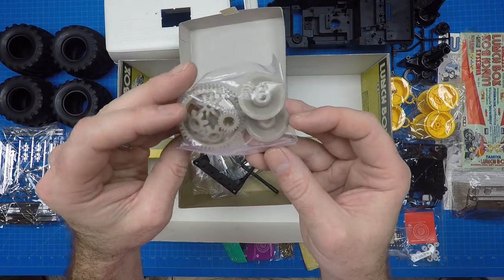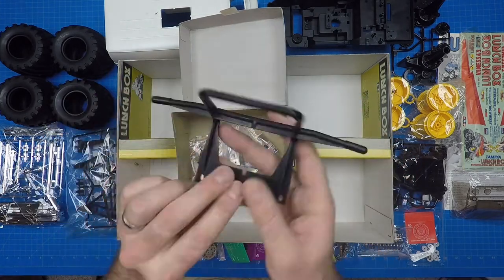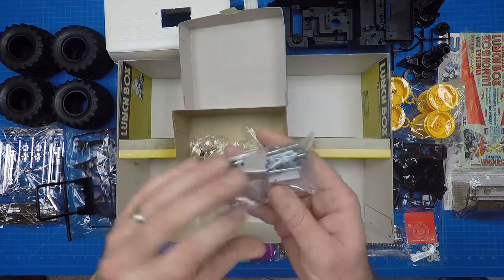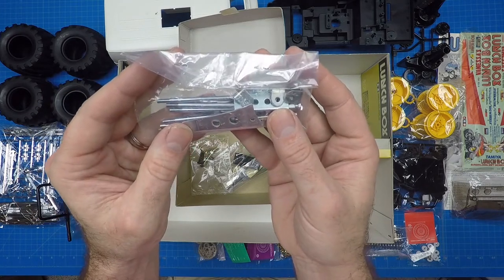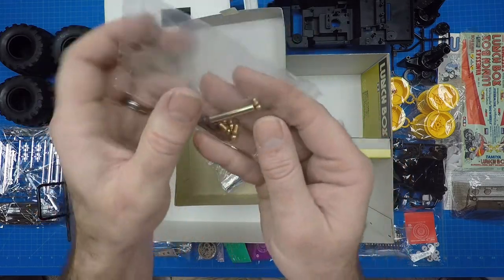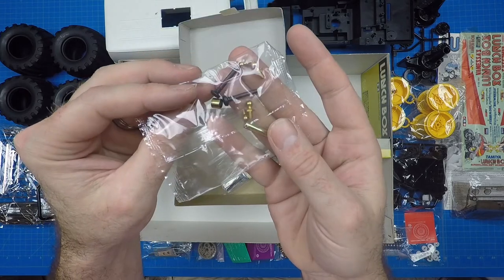The gear bag — you guessed it — contains the large bevel gear, small bevel gear, and differential gear. The front bumper is shared with the Pajero. The pressed parts bag includes the resistor plate, spring mounts, resistor cover, 95mm damper shafts, and the infamous wheelie bar. The miscellaneous metal parts bag includes 5.5mm spacers, 30mm shaft, 4 and 5mm ball connectors, and screw pins.